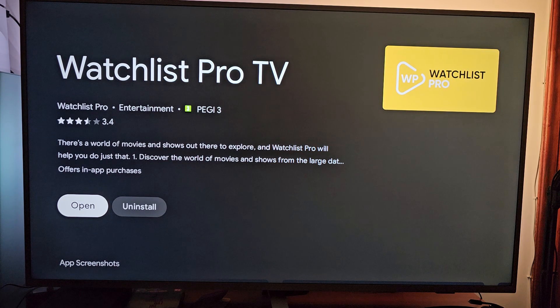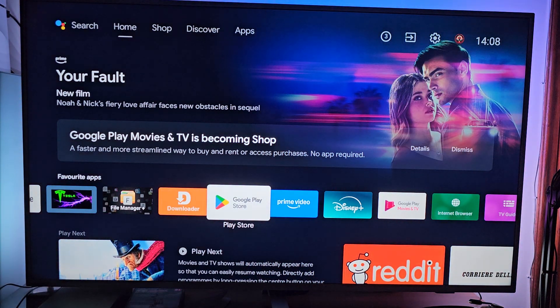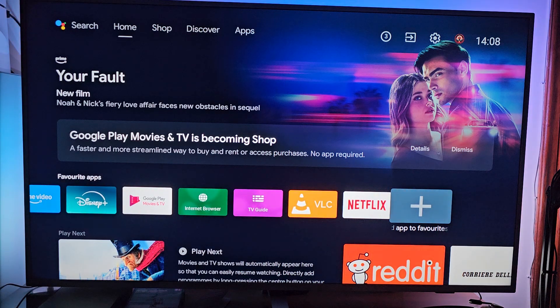Well, there's nothing else to do. I can see where I can find the app once installed. So hit the home screen button. You will be redirected to your favorite apps, so go all the way down until you reach the plus.